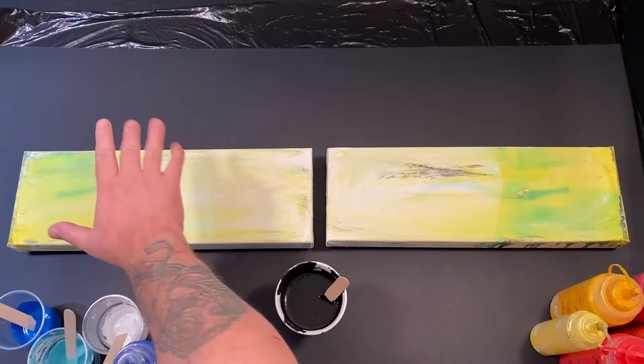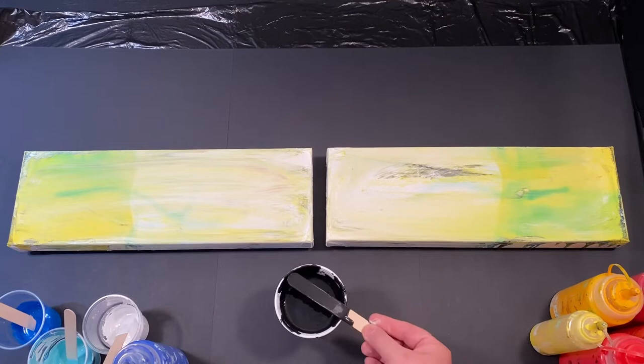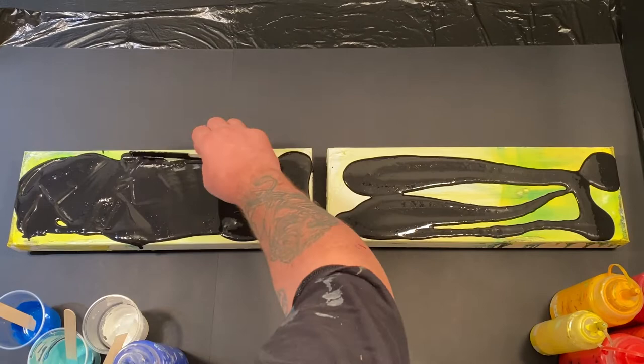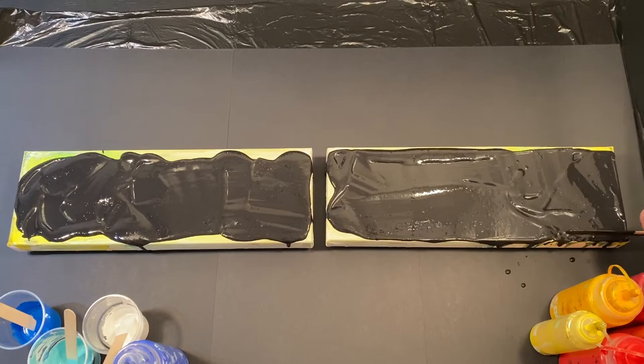Hi guys and welcome to another Sunday challenge with myself Markle Day and the fabulous Erica Hughes from Erica Hughes Art. Today's challenge was a Dutch pour on a black background and I just thought I'd go for something a little bit different regarding the canvases, so this is why we're going with this little setup we have here.